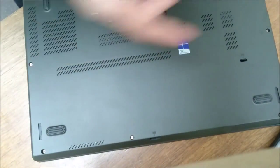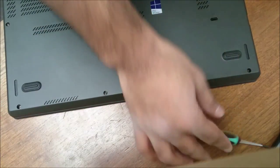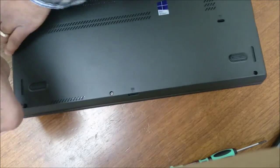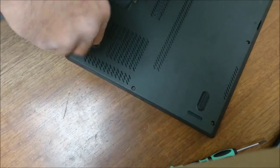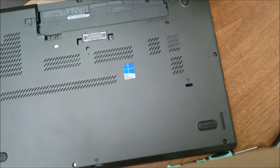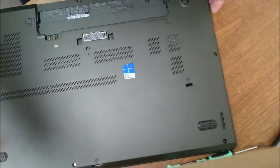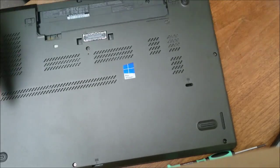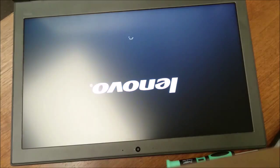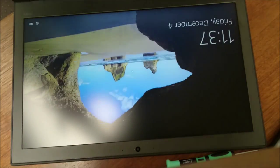That looks good. Screw back all the screws, put the battery in, and it should be good. Slide the battery in and let's see it start up. Perfect, that's it.